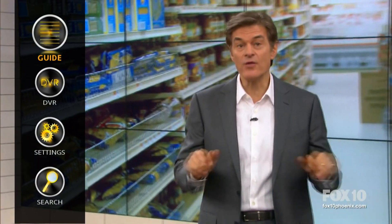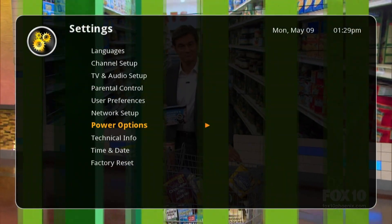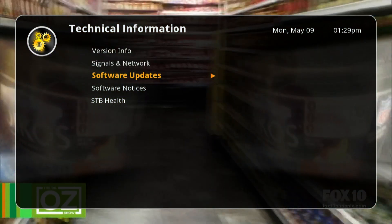To automatically download, follow these steps. Select menu, settings, technical info, software updates, check for download.